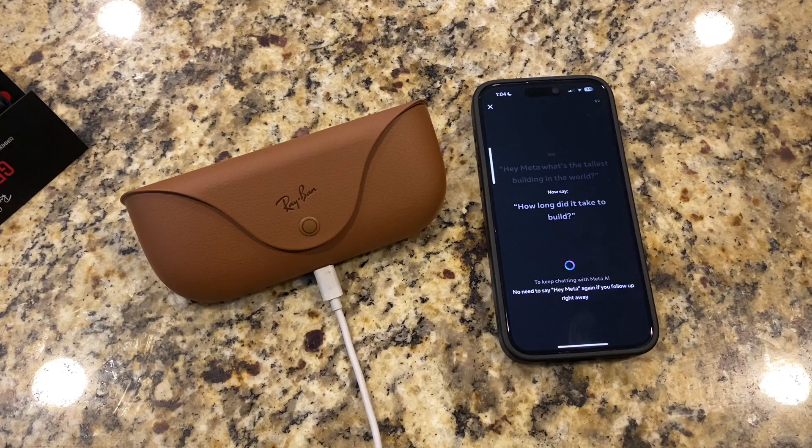Just in case you didn't hear that, I'll turn my volume up. All right, let's ask another question — Hey Meta, how long did it take to build? That's pretty cool. Hey Meta, what am I looking at? I took a picture. You are looking at a countertop with various items on it — phones and phone cases. That's pretty cool.